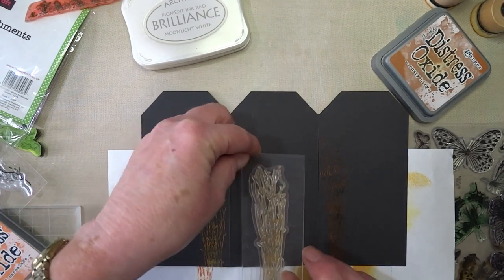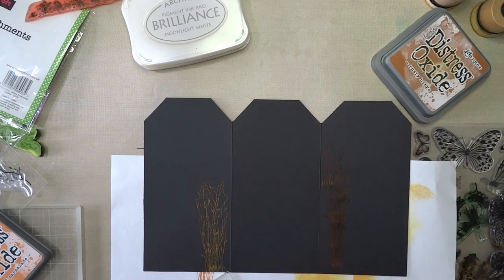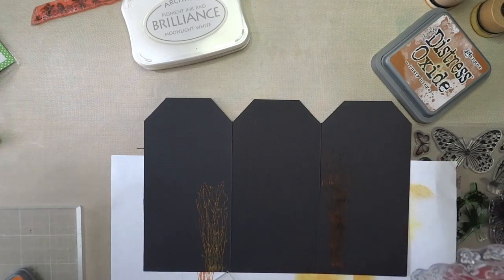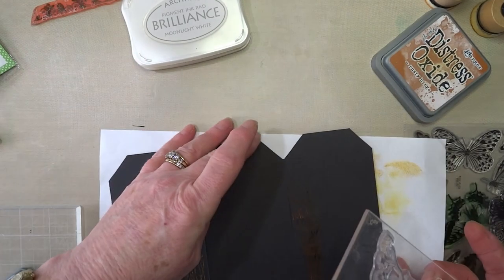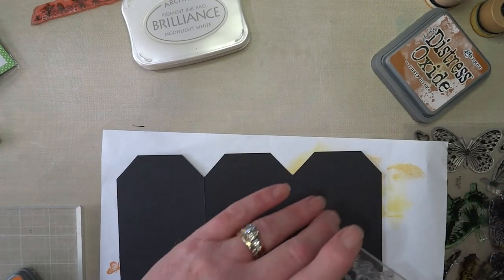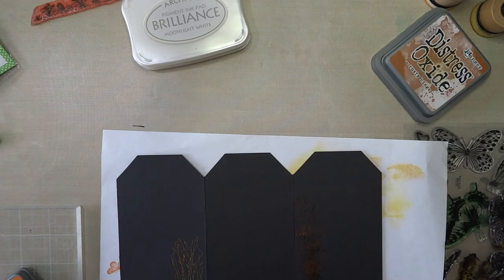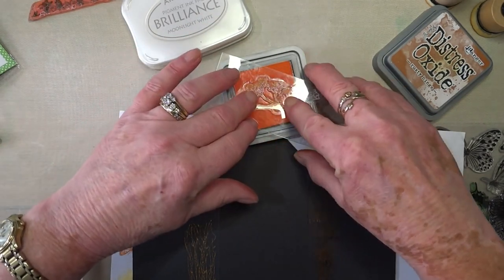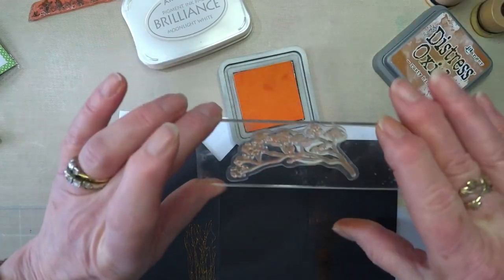Maybe just - no, too much of a good thing. Let's get rid of that one. I quite like that. It'll be quite nice over the top - it depends what I'm going to put down the bottom. So we're going to wrap this down, all the dots. Rusty hinge again - trouble with using distress inks is they can get a bit messy.